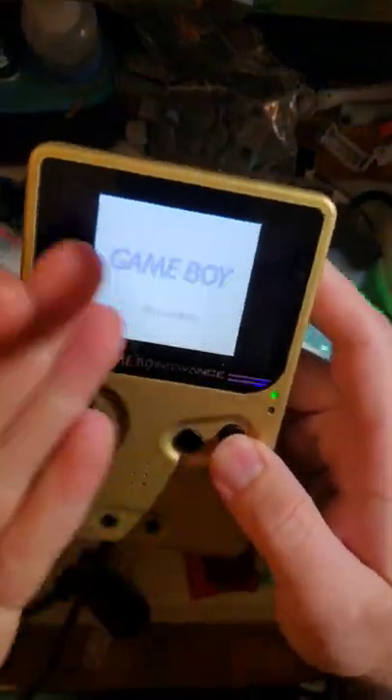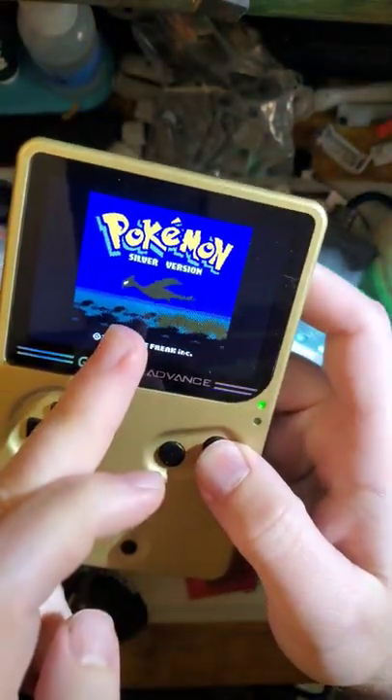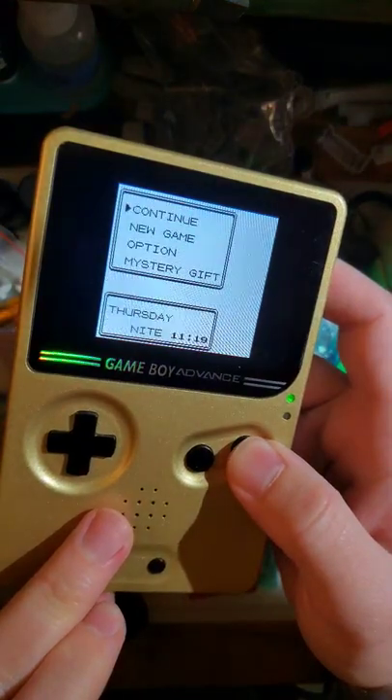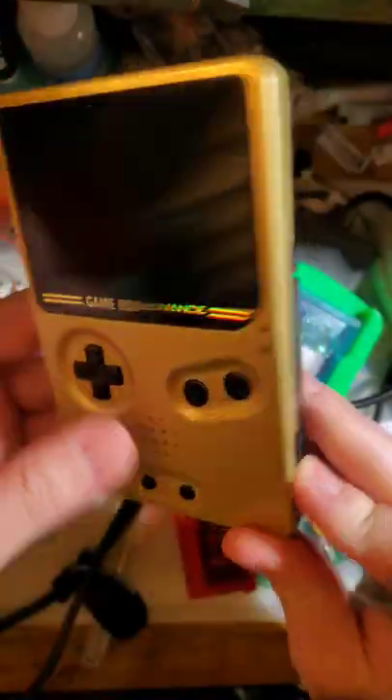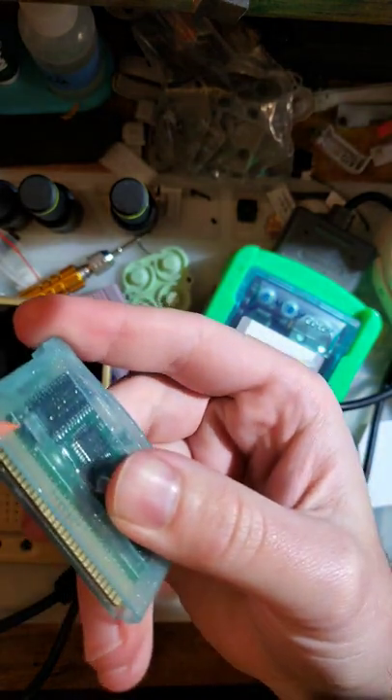It plays regular Game Boy Color games — no emulation. Check this out: we booted up, we've got Pokémon Silver. I can continue my game, or pull it apart and hit that little switch on the inside.